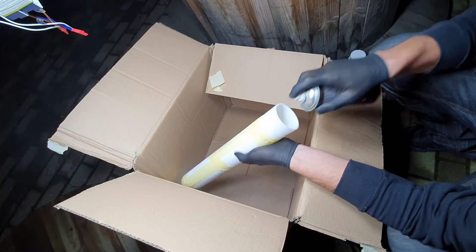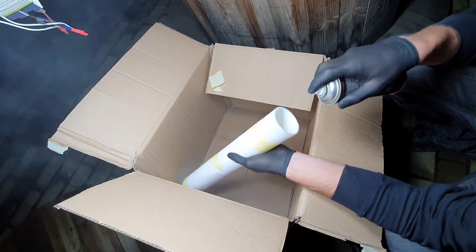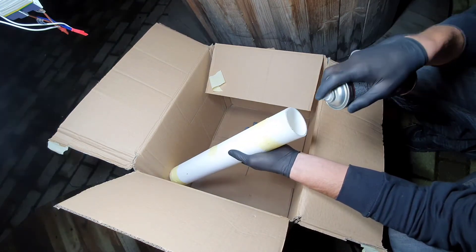Now I paint the tube white, only from the inside. This way the outside surface stays nice and glossy.